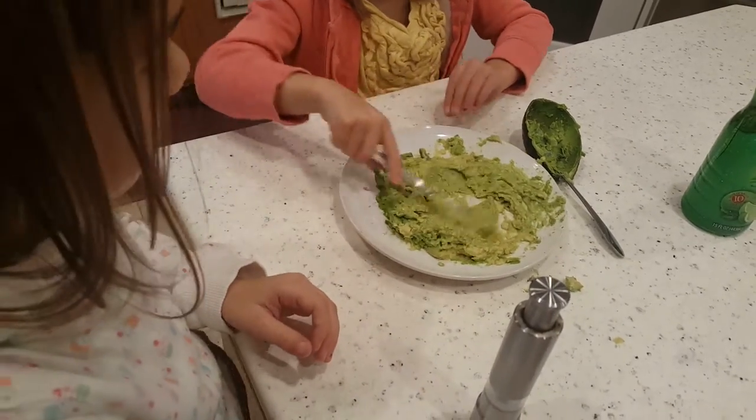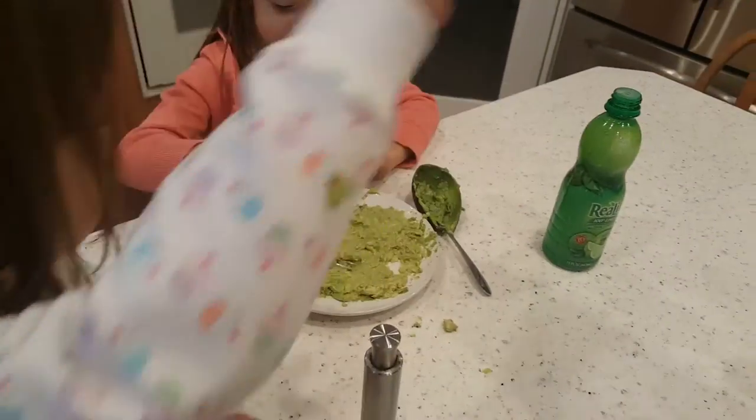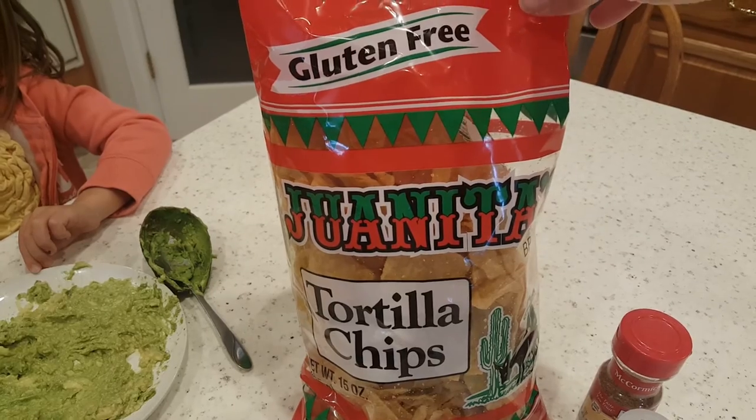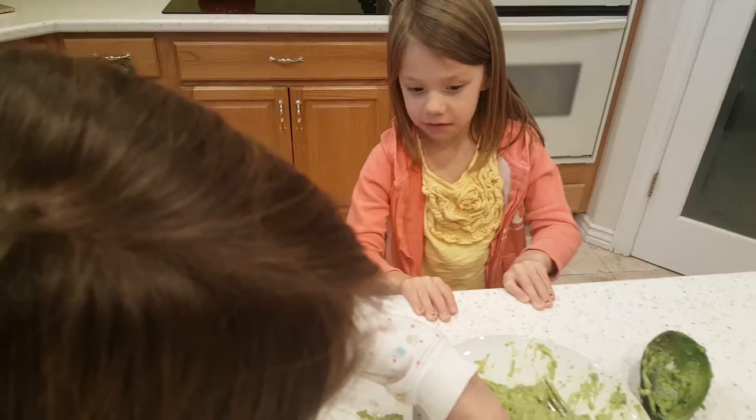Stir it all in really good so all the flavors combine. Then this is the best kept secret — you'll have to check in your area if you have these — they're called Juanitas tortilla chips. That's perfect.